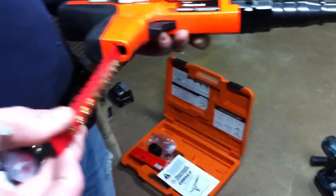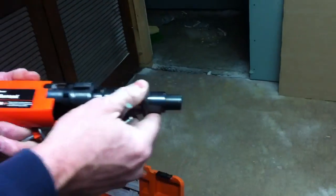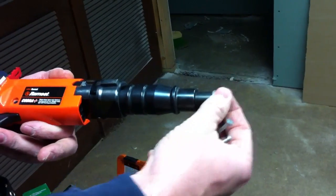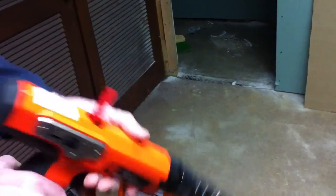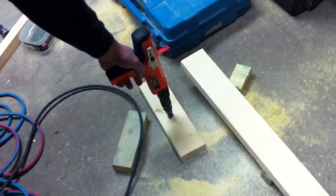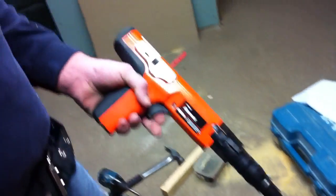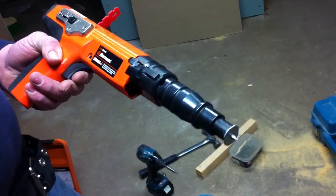So we put the charges in here, set the nail into the end — which I actually have to load it — and then you set it in. One nail at a time. You point it to the ground on what you're going to shoot. So if you're going to use a piece of wood, push it in and pull the trigger, and it would fire it into the concrete and support that material.